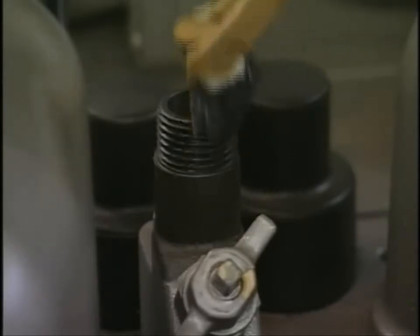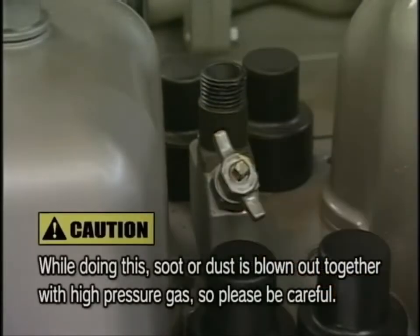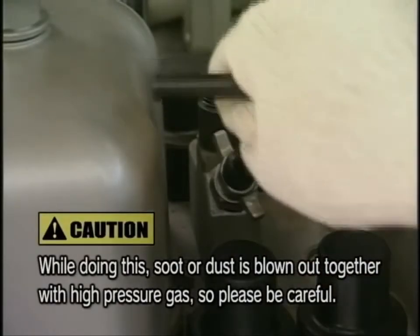First, apply anti-burnout agent to the threads beforehand. Then open the valve of the pressure indicator cock by turning the handle and lightly gunning it a couple of times.